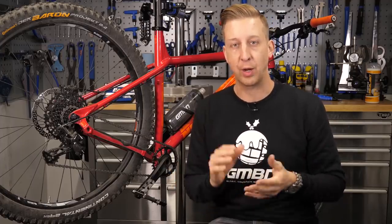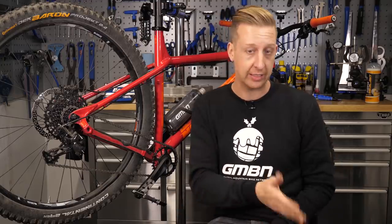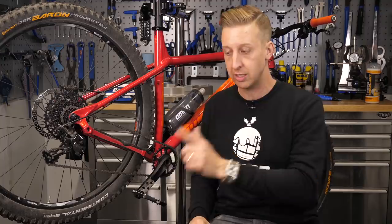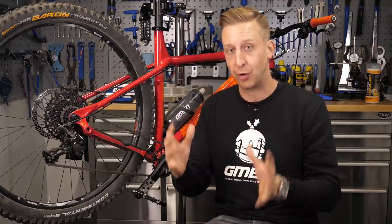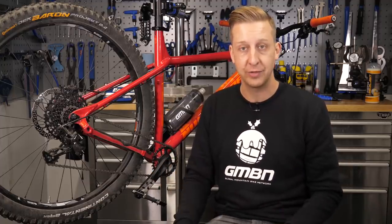So there you go — top 10 tips to get your bike fresh for a new year hitting the trails. Hopefully they've been useful for you. If you want to find out about how to use a lockout on your suspension, front and rear, click just down here. And if you want to find out about that lower leg service I talked about earlier, click over here. As always, click on the globe in the middle to subscribe — brand new videos coming to you every single day. And if this video has been useful for you, give us a thumbs up.